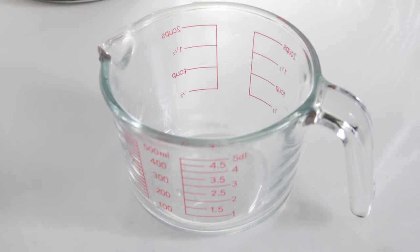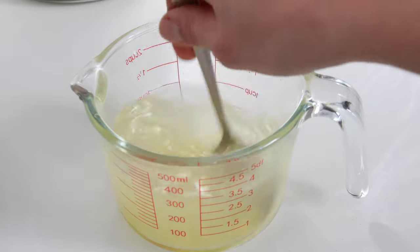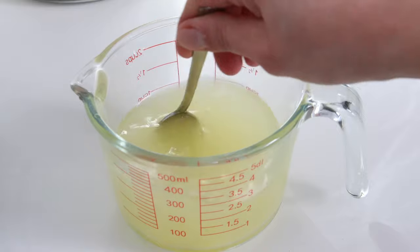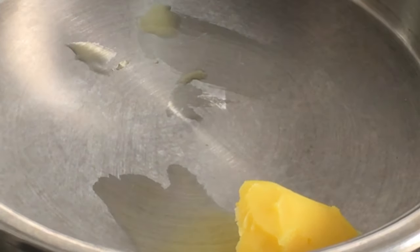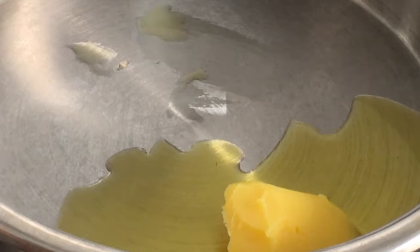On the other hand, I'll add my secret weapon — vegetarian chicken stock powder into a cup of water. This is totally optional; it will still be delicious even if you don't add it. I just love adding a bit of extra flavor. I've added a tablespoon of ghee — you can use oil if you prefer.